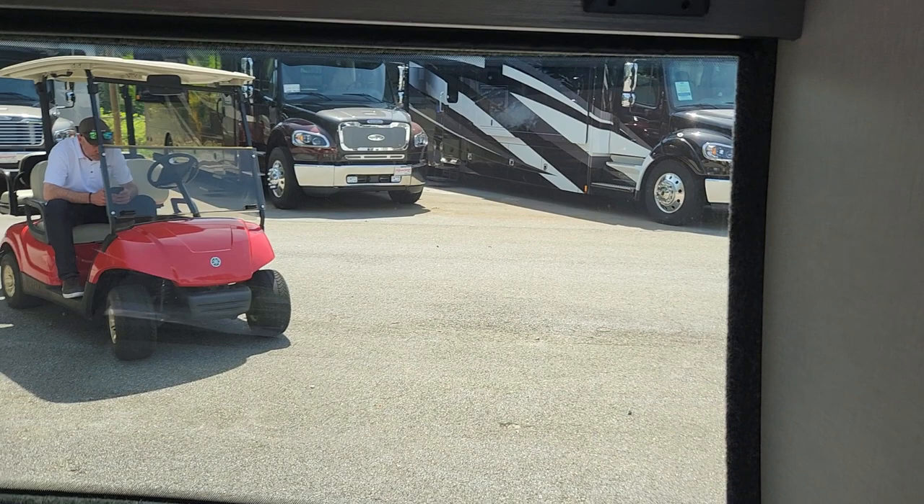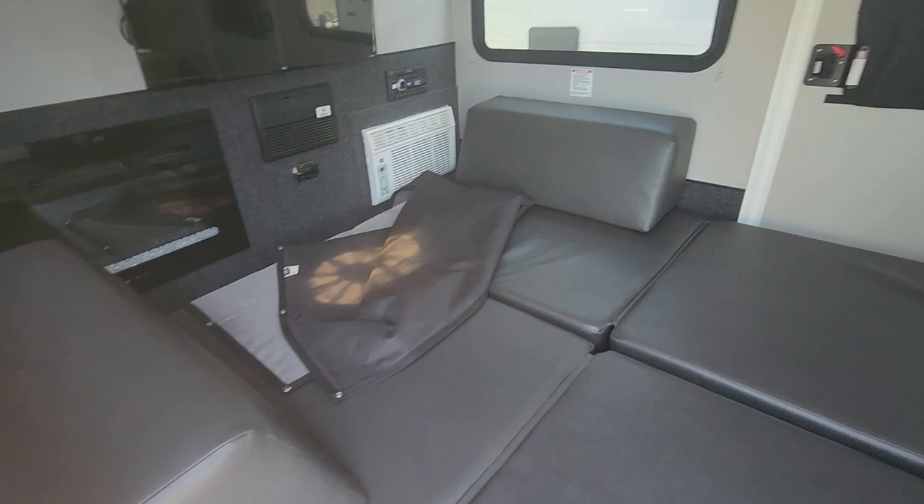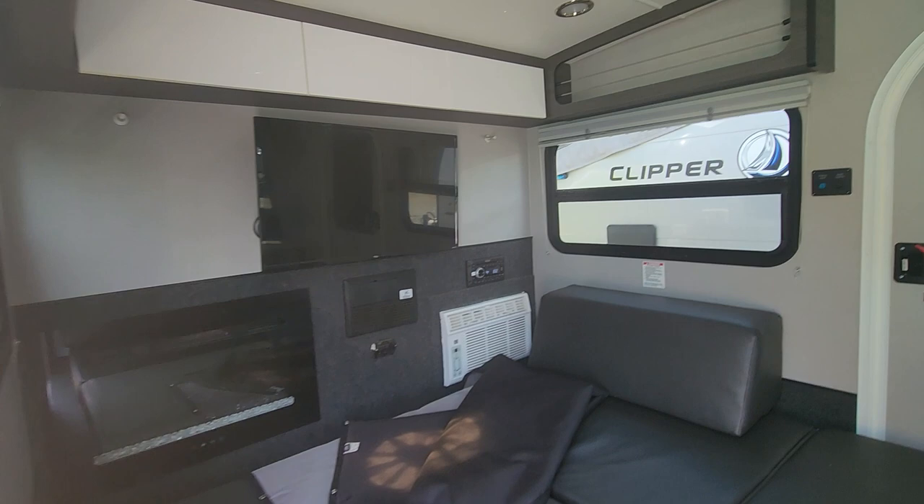Nice bay window in the front — it is tinted so they cannot see inside from the outside. Now you have a nice bed area. You can actually turn this all into a lounger if you're watching TV, so you would go ahead and place your backrests here and then you can lounge towards the back watching TV inside.